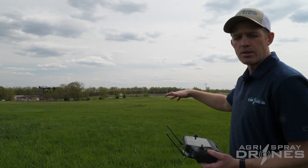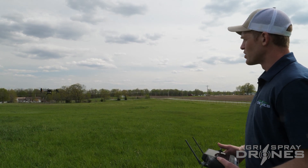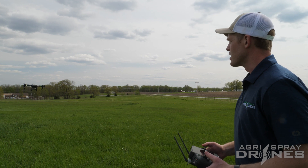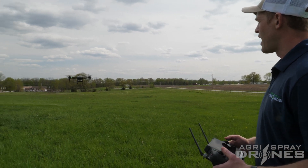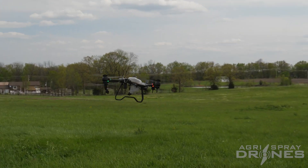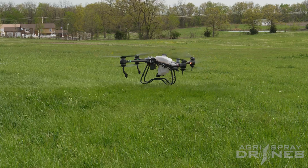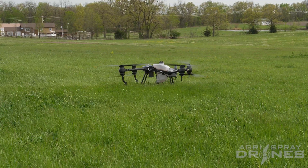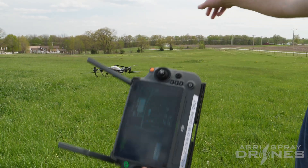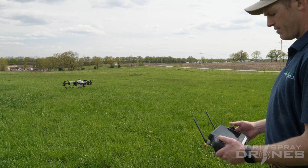Once you get comfortable with that, practice takeoffs and landings — it's the most crucial part of operating a drone. Practice in a designated spot: draw a box and try to land in it facing a certain orientation, like facing north. Fly it over, face a different direction, and lower it down slowly. Hold the left stick all the way down until the blades stop.